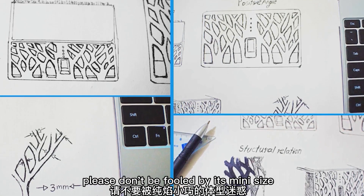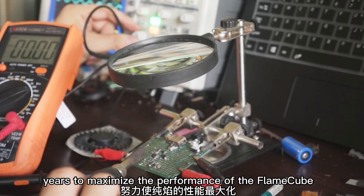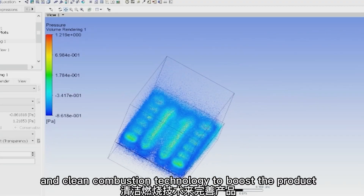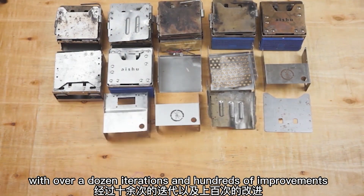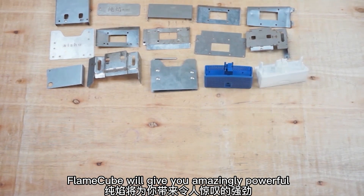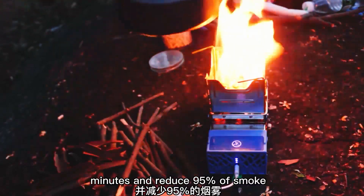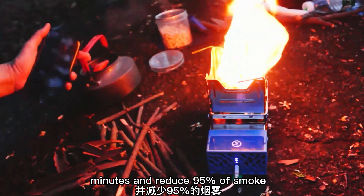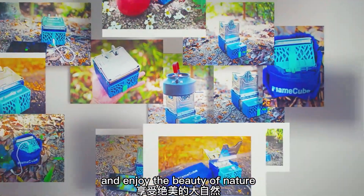FlameCube can perfectly fit pots of different sizes. Please don't be fooled by its mini size — we spent almost two years to maximize the performance of the FlameCube. We used simulation and clean combustion technology to boost the product. With over a dozen iterations and hundreds of improvements, FlameCube will give you amazingly powerful output to boil one liter of water within about five minutes and reduce 95% of smoke. Now it's time to take your FlameCube outside and enjoy the beauty of nature.